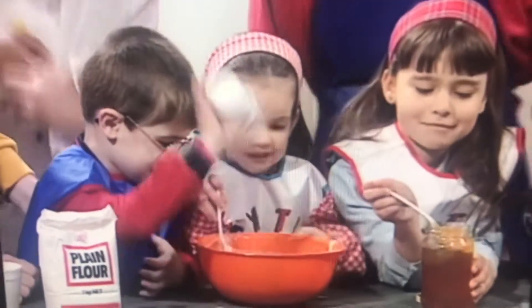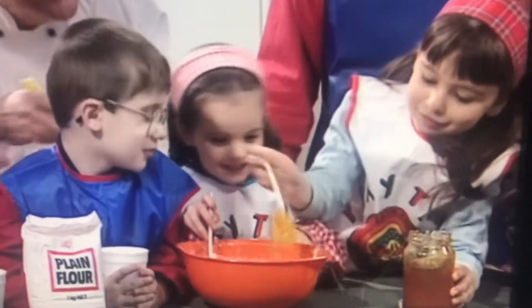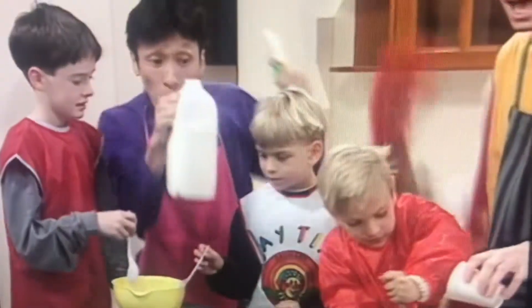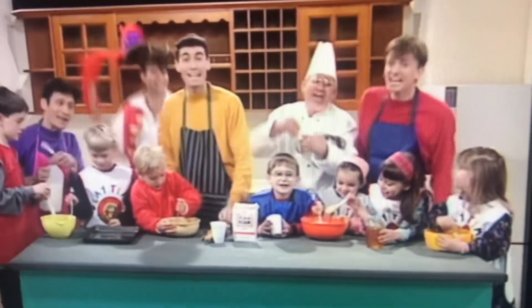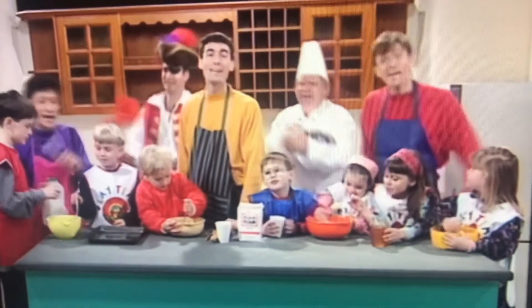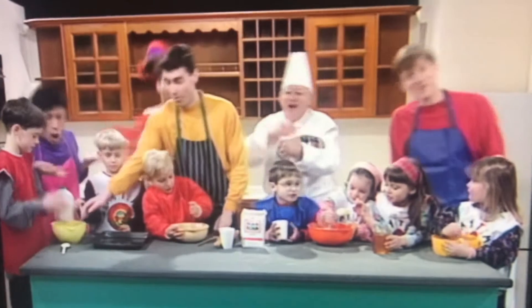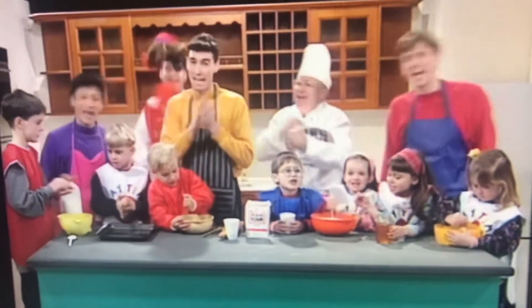What do you do? Take the flour and honey too, put them together and make a goo. Add some milk and muesli flakes, now we're almost ready to bake. Crunchy Munchy Honey Cakes, they're great to eat and they're fun to make, in your hand or on a plate — Crunchy Munchy Honey Cakes!